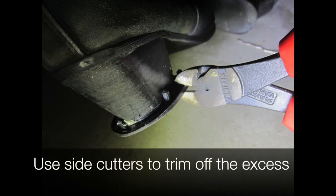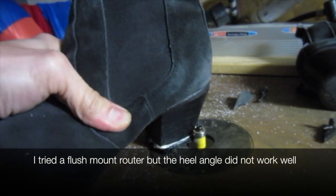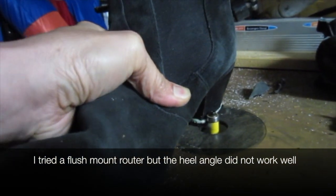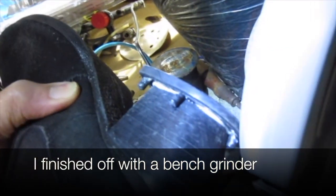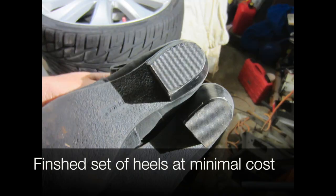We use side cutters to trim off the excess. I tried a flush mount router bit but the heel angle didn't work too well, so I finished it off with a bench grinder. The finished set of heels at minimal cost.